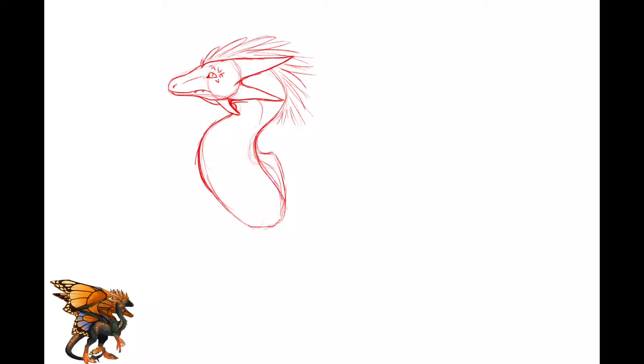I prefer sketching in red because it helps when I outline to be able to see where all the essential parts of the sketch are, and then go from there.